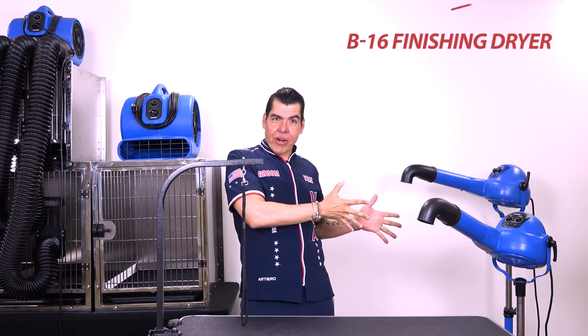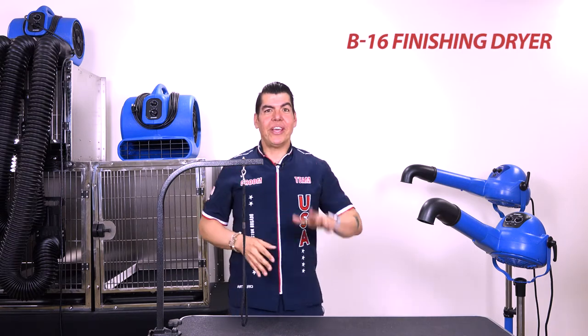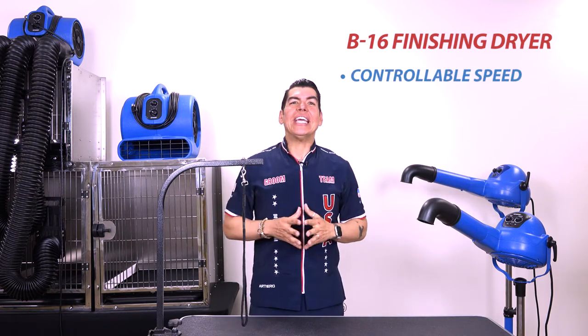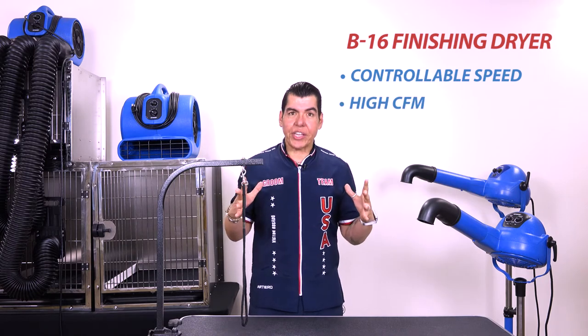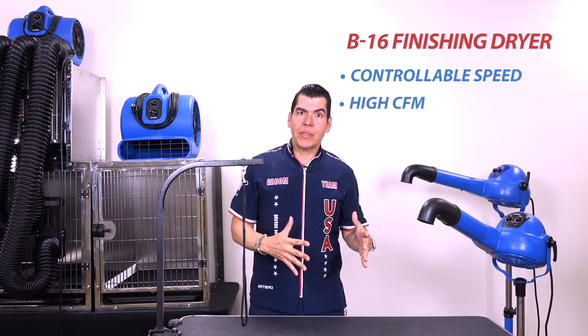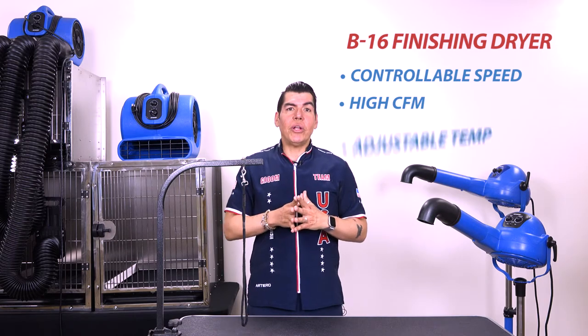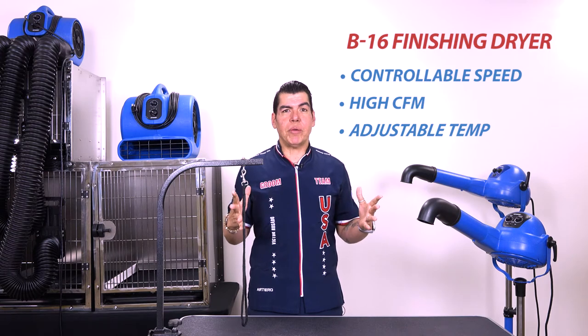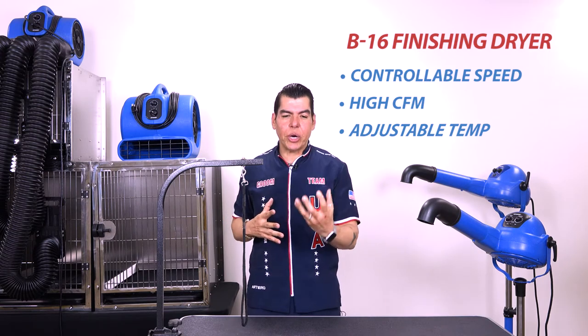Now I'm going to give you three powerful reasons that make the B16 stand finishing dryer a champion in its own right. First is high speed, which is very important. Beyond that, it provides a large quantity of air, which is much needed when it comes to saving time. It also features a separated heating element, which is very important for achieving that beautiful finish and making the coat stand out.